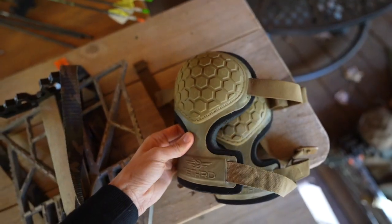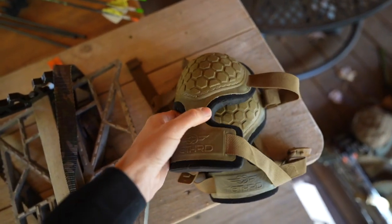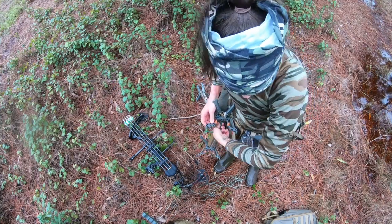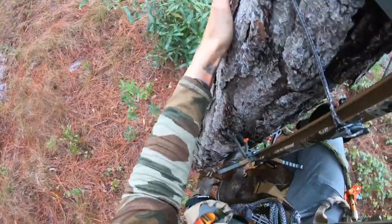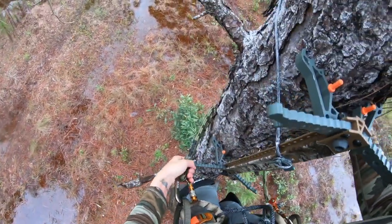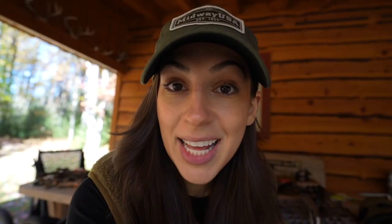I also have a pair of knee pads by Tethered — knee pads are an absolute must, and these ones by Tethered are extremely well built. Last but not least, the Skeletor Climbing Sticks. These weigh eight pounds for a pack of four and they have Tethered's stick lock system, so they stack together really nicely. They're 20 inches in length, so with four sticks you can expect to get at least 18 feet off the ground, if not more.